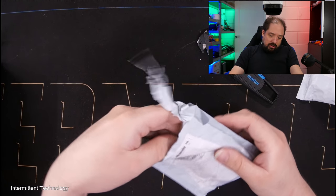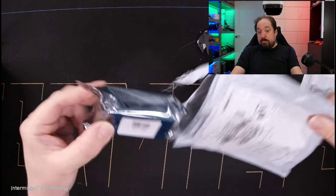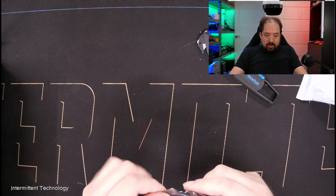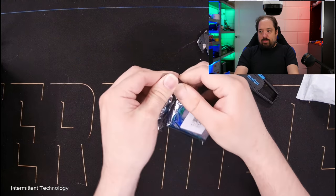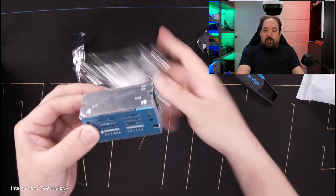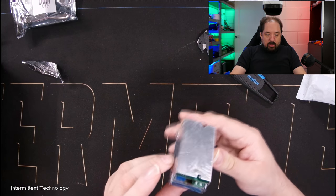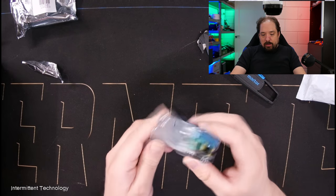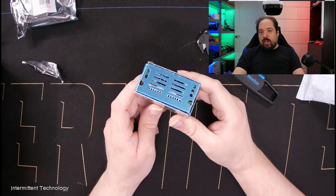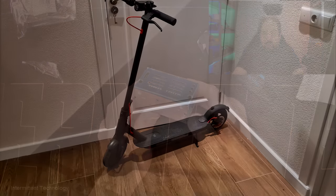If you get the hook in the right angle, you can actually tear open the package like this. This one says 'expansion board module.' Okay, this is a DC-DC converter. Let me just open it. So this is a little DC-DC module which I'm going to use together with my e-bike or e-scooter — I have an M365 Pro.